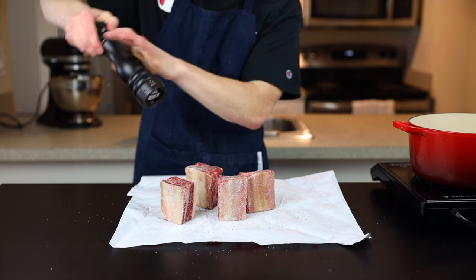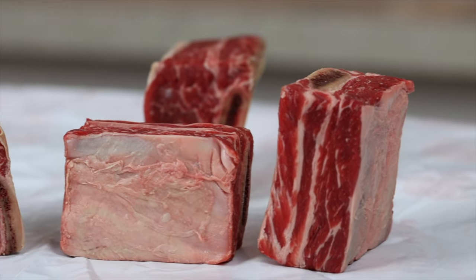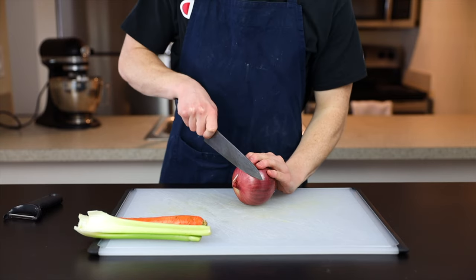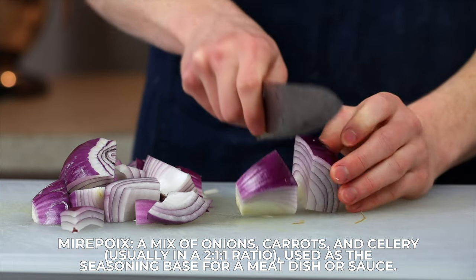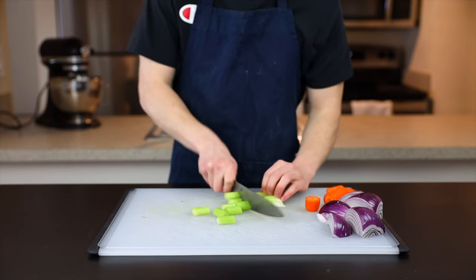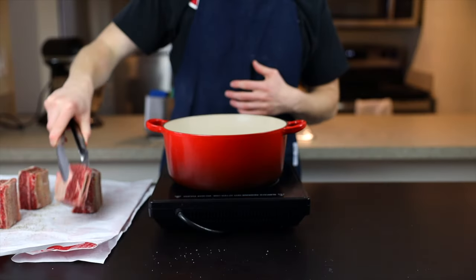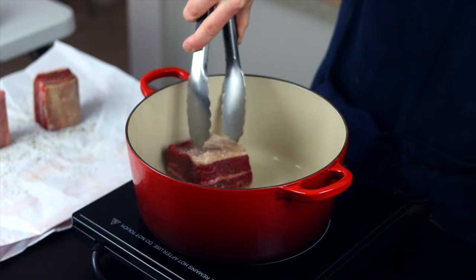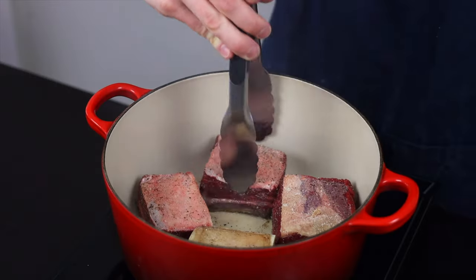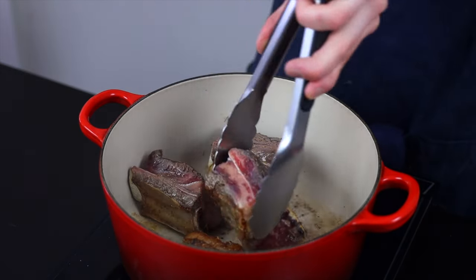For the short ribs, I have about two pounds here, cut into small pieces about three to four inches long so they fit more easily into the pot. If you can only find full ribs, just ask your butcher to cut them into smaller pieces. Now is also a good time to prepare the veggies — I'm using a classic mirepoix of one large onion, one large carrot, and two stalks of celery, roughly chopped. They're going to get strained out at the end anyway, so we're really just using them to impart flavor into the sauce. Once your pot has heated up, turn it to medium-high heat and throw the short ribs in starting with one of the fatty sides down to render out the fat. Rotate each piece to brown the next side and repeat until every side is nicely browned — it doesn't need to be cooked all the way through, we're just developing flavor on the outer surface.